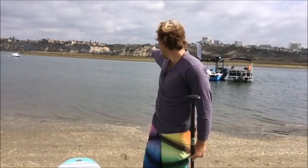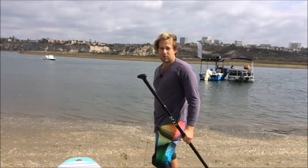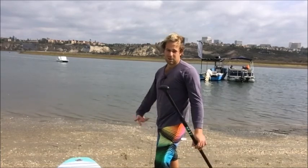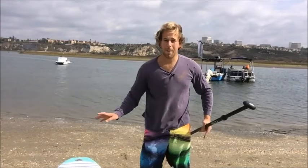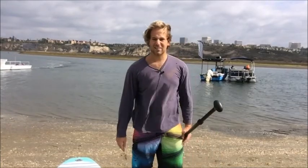I'm going to go on the water later in this video to demonstrate paddling, show you how to turn — just the fundamentals. Another important thing: unlike surfing and other board sports, paddleboarding does not use a sideward stance. When surfing or snowboarding or skateboarding, you stand sideways, but in paddleboarding that's a no-no. You always want to make sure your feet are parallel, like you are skiing. Knees are bent, butt's a little out — that's a good stance.